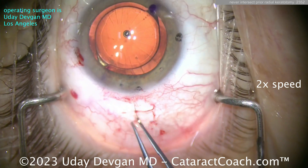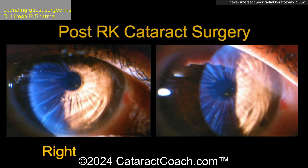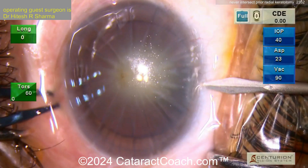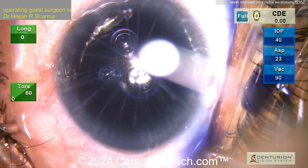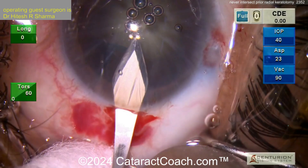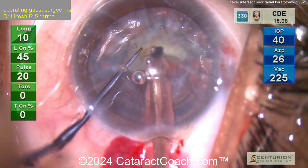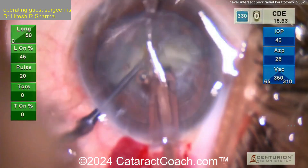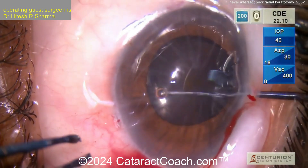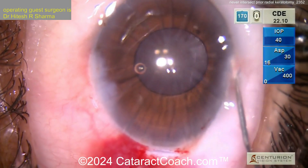That looks fantastic. Here at the end of the case, a 10-0 nylon to suture that up just for good measure. The patient had a beautiful outcome — the RK incisions held up just fine. Remember, post-op healing is slow and it may take the patient a month or longer to return to the pre-op corneal curvature that they had before surgery.